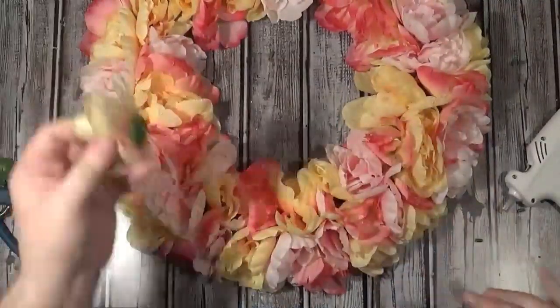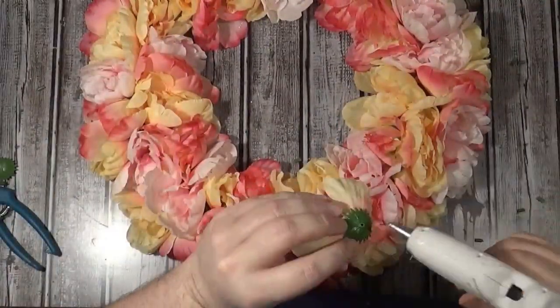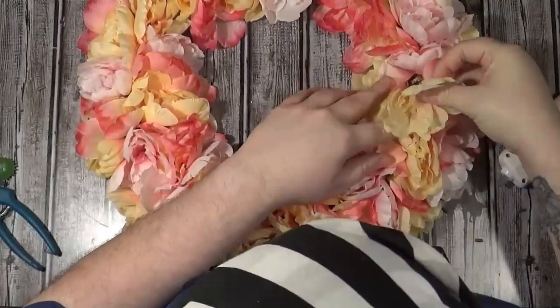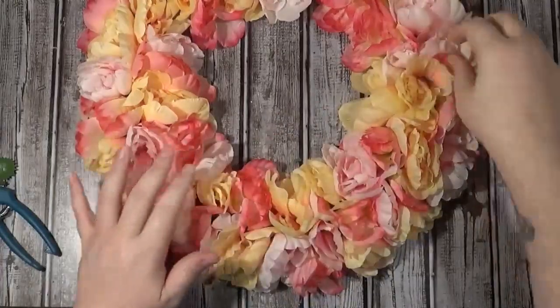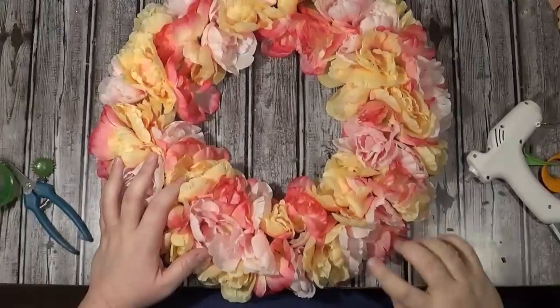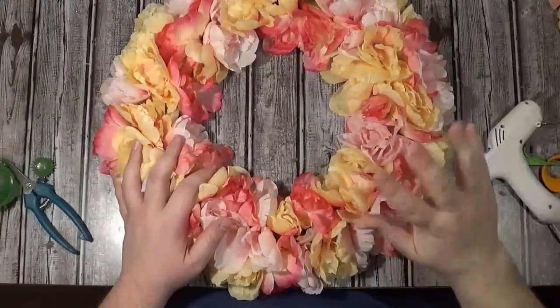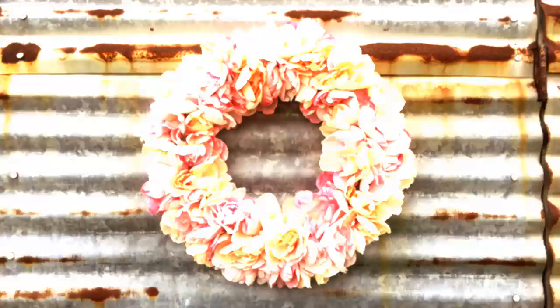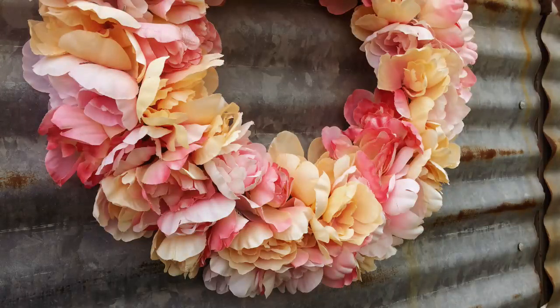Then I went back with a frosted glass spray and sprayed that all over so everything was just a little bit muted. You can't tell the flowers have been spray painted — I'm not talking about going in and completely changing the color, it was very light coats. It just made everything more cohesive, and I think it came out ten times better than I expected. It's just very soft and everything kind of blends together.